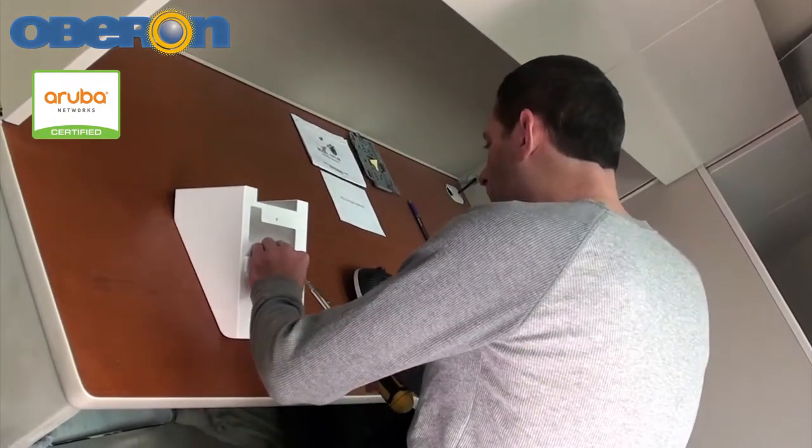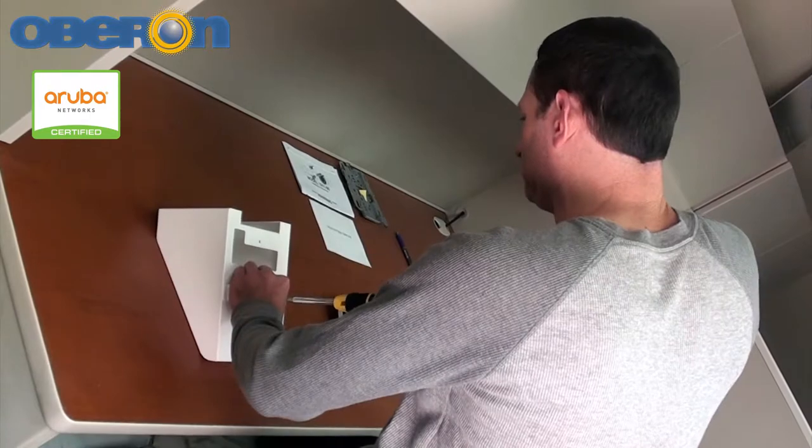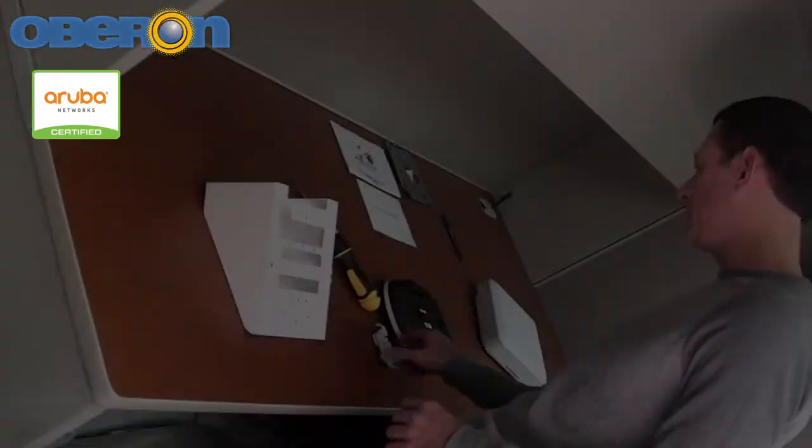Fasten the provided T-bar bracket in the best position for the access point, and then securely fasten the access point and its respective mounting plate or bracket.